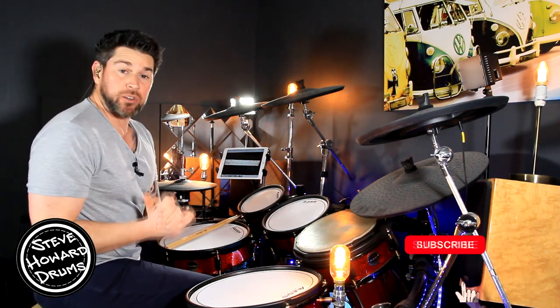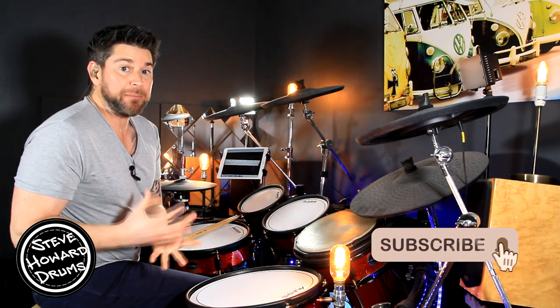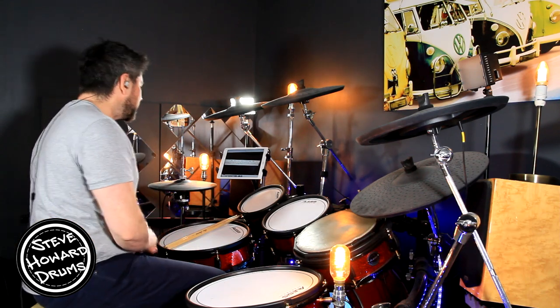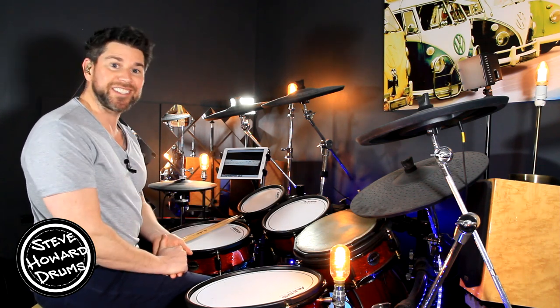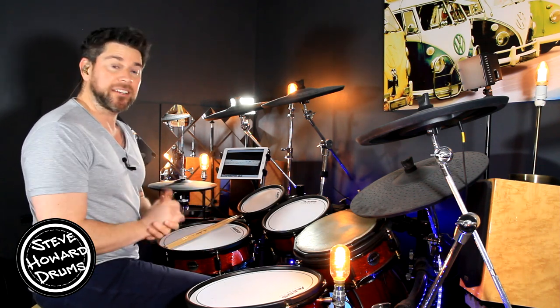It's a nice song if you're new to drumming and haven't played or learnt many songs — this is a nice one to get you going. I'm going to play the main grooves first of all so you can see and hear exactly what's going on, and then I'll break it down.